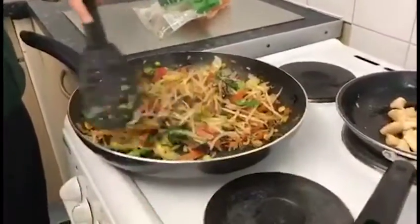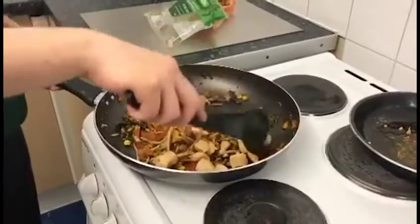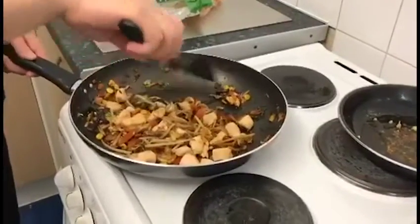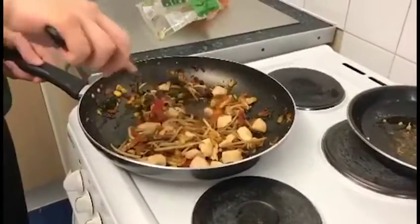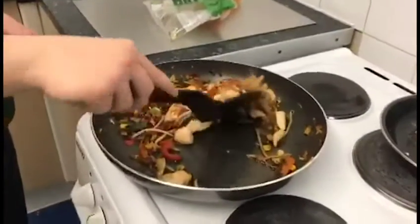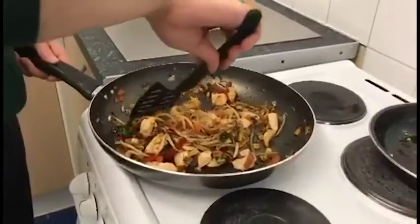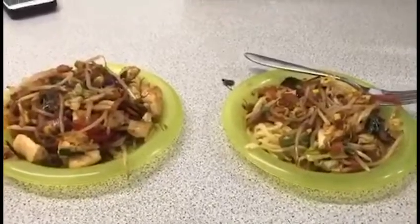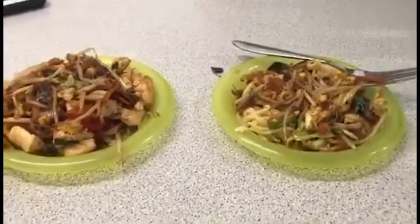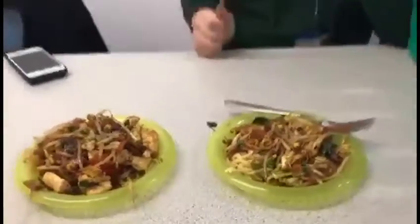We've taken the veggies out and put them with the noodles — obviously because I'm a vegetarian. Now we're mixing the rest of the chicken in with the noodles, which is a perfect way to make sure that vegans and vegetarians can have this as well. Here you have it: on the left we've got the chicken stir fry, and on the right we've got the veggie stir fry. Apologies for how they're presented — we're not master chefs!